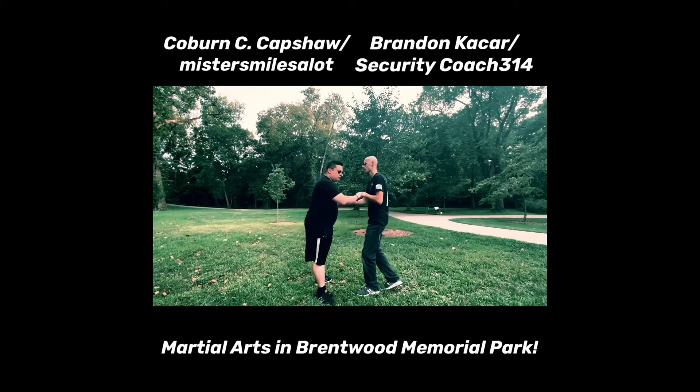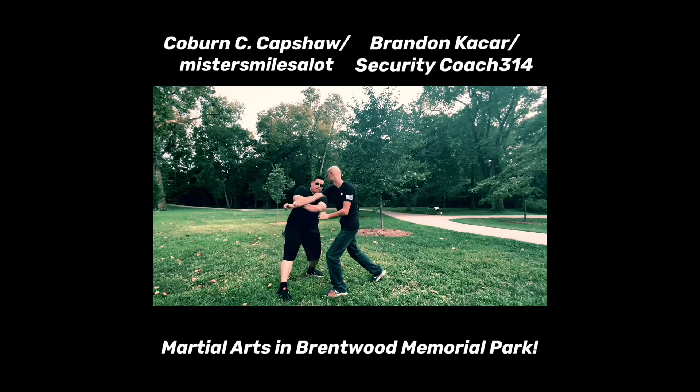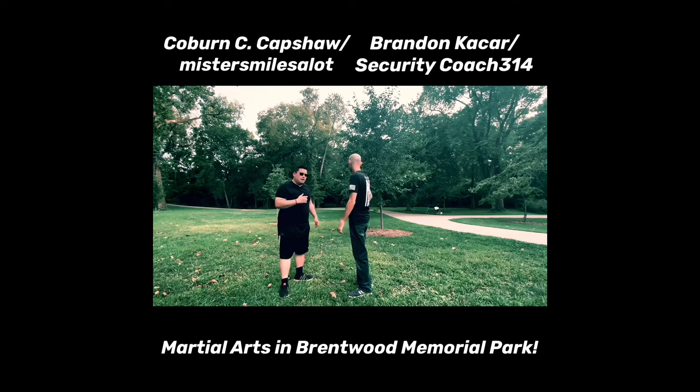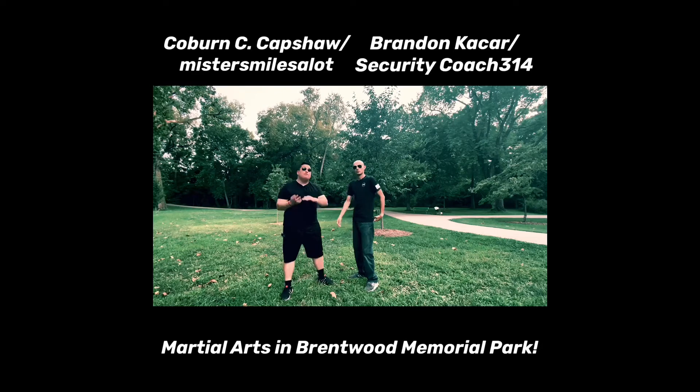My favorite moment there was when he threw that elongated punch and I blocked and came all the way over to the other side. That really proved the point — slipping and blocking at the same time is effective. I could have come up and countered; there were a lot of openings I saw but I didn't fight back because I was showing you how to block and move simultaneously.